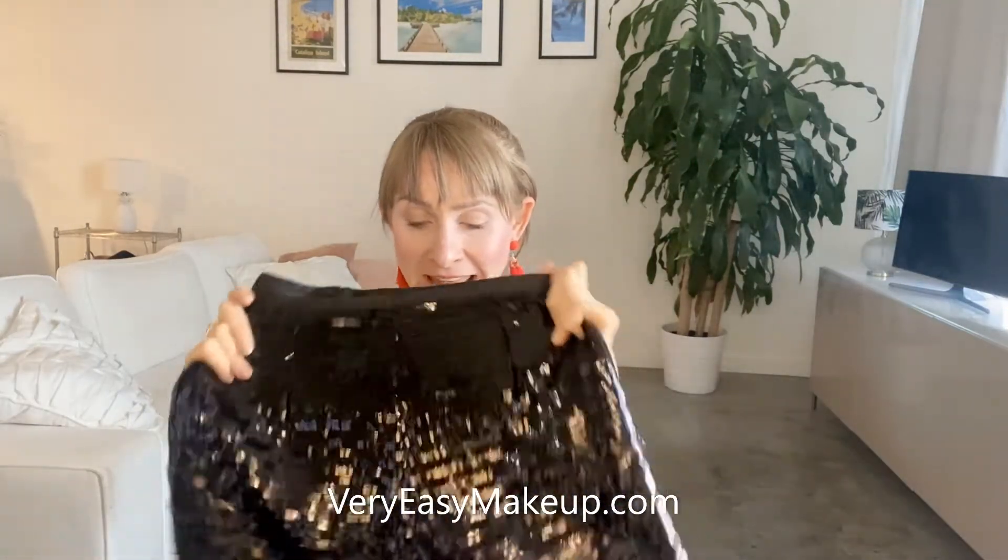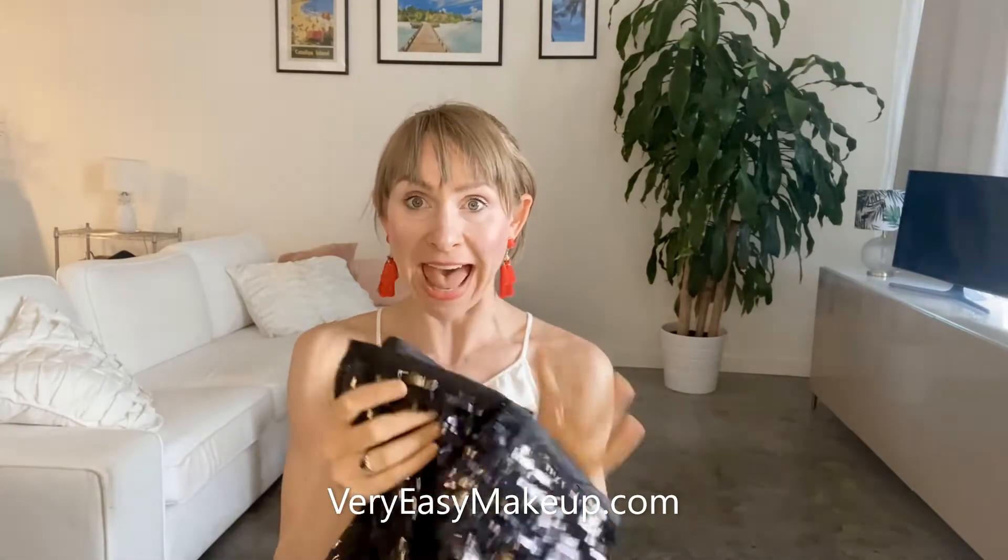Hey guys, it's Christina Marie from Very Easy Makeup. Today I wanted to do a review of some fun black sequin shorts. These are the Verduso Women's High Waist Sequin Zip Up Glitter Clubwear Shorts on Amazon. I will post a link to buy these shorts below.